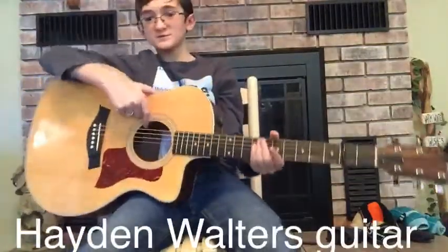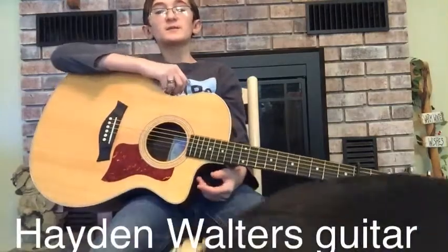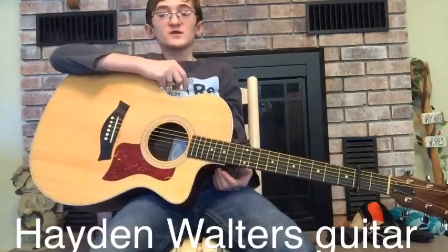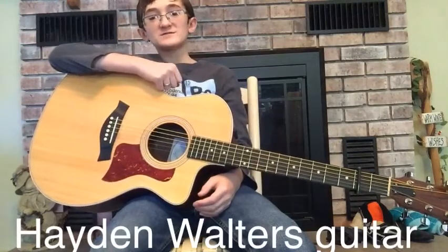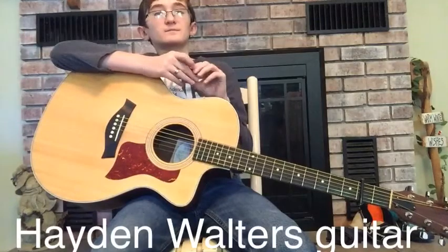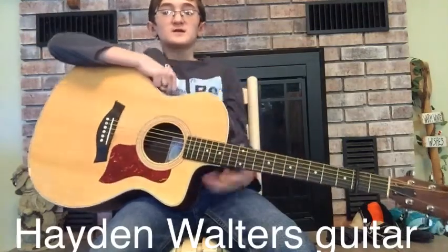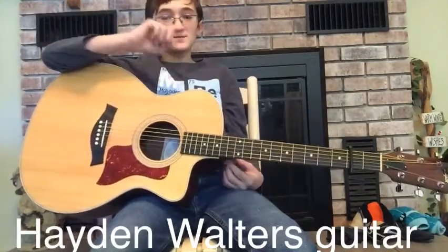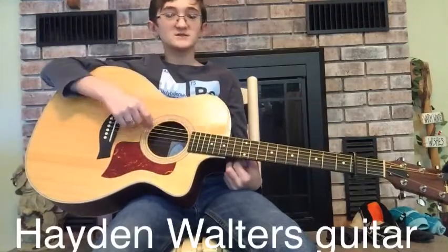Hey, what's happening guys? Welcome to another video here on Hayden Walter's Guitar. In today's video I will be playing three songs for you guys here on the channel, and later on today I will be doing a live stream that will probably be coming out shortly after this video is uploaded, so if I start streaming in the middle of you watching this video you can go check out the stream and then come back to this video.